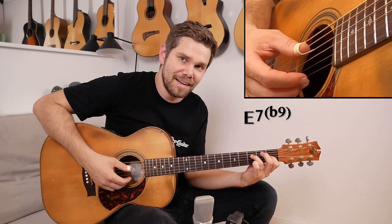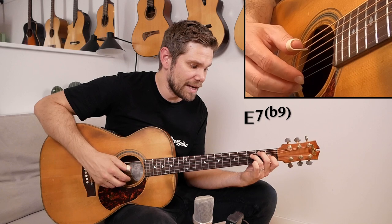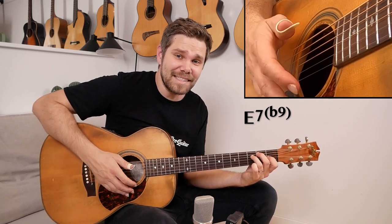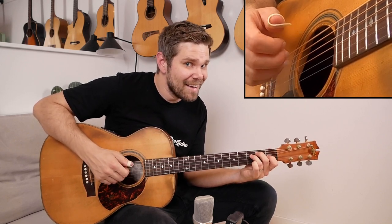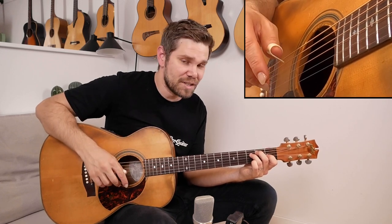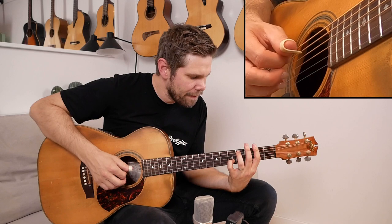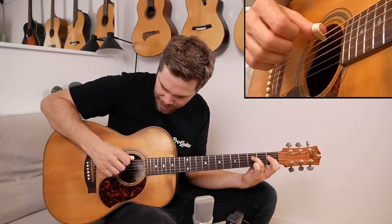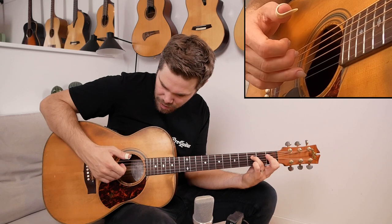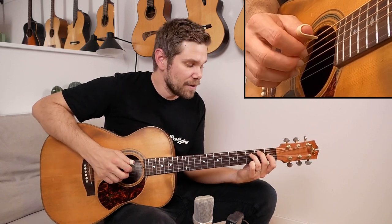That makes it an E7 or E chord with a flat 9. I sometimes play the B note on the second fret of the A string as well. A regular E chord would sound like this, but it's not as beautiful — having a little more tension leading back to the A chord makes it more interesting. On that last chord I play the E note and then these three notes, and if you want you can play the fifth with the thumb as well. Then I go back and play the A chord again.